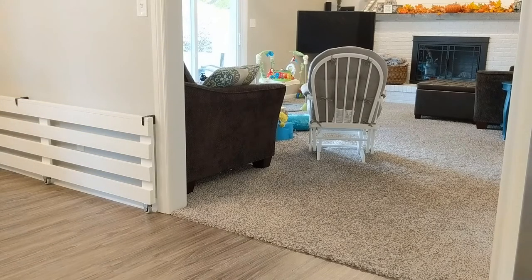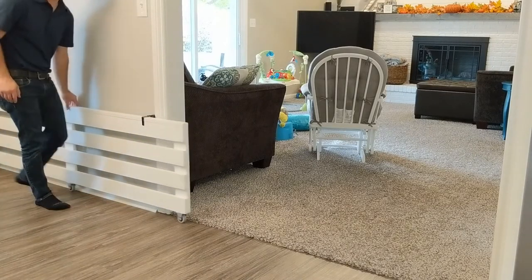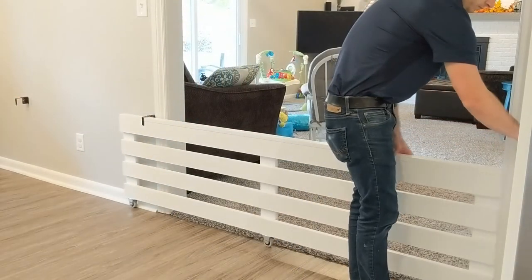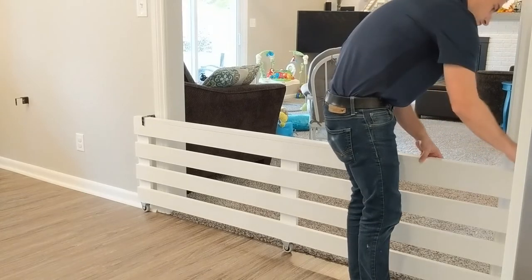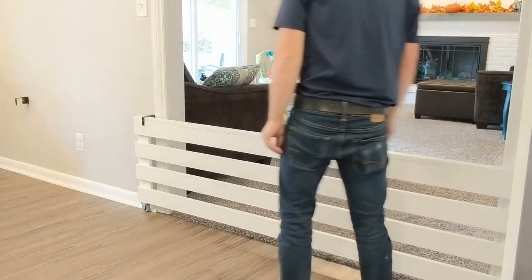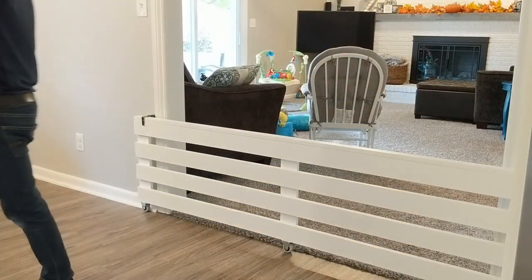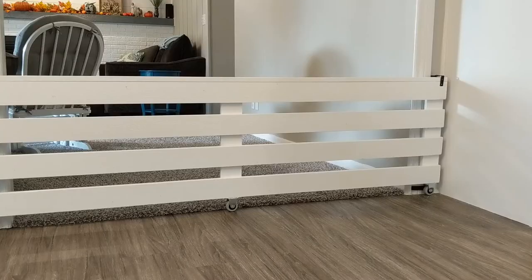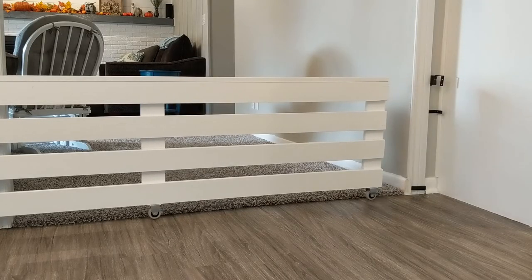If you have any questions or comments about this gate, please leave them in the comments section below. If you like the farmhouse style, I also have a video showing you how we did our fireplace makeover creating our own shiplap. This video can be found in my playlist of our 1970s house renovation. I also have a video showing the before and after pictures of our complete kitchen renovation, including removing a wall.